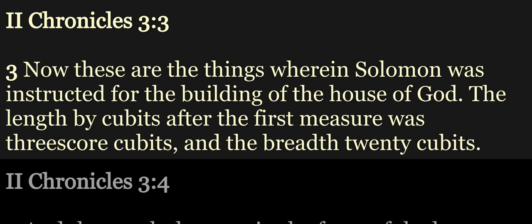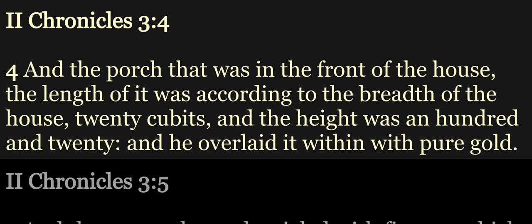Now these are the things wherein Solomon was instructed for the building of the house of God. The length by cubits after the first measure was threescore cubits, and the breadth twenty cubits. And the porch that was in the front of the house, the length of it was according to the breadth of the house, twenty cubits. And the height was an hundred and twenty.